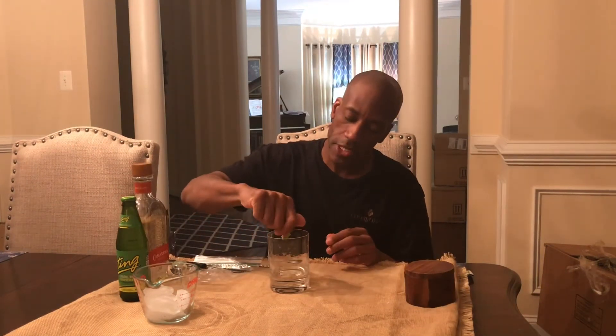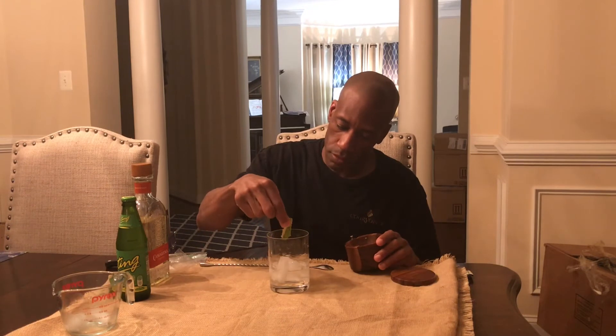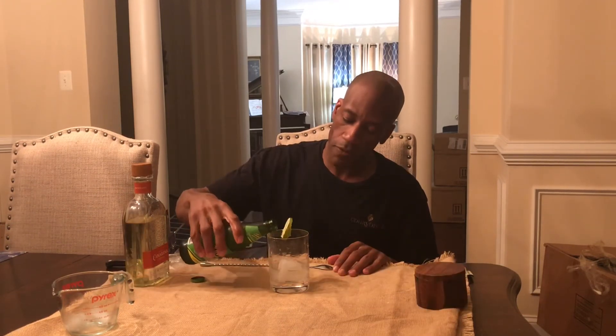So you take your glass, pour about two ounces of tequila, squeeze in some lime, put in your ice, add a pinch of salt, and top off with grapefruit juice.